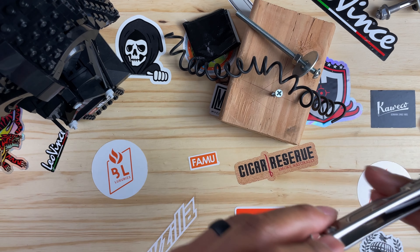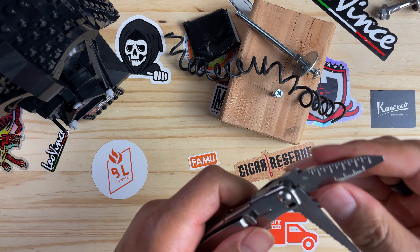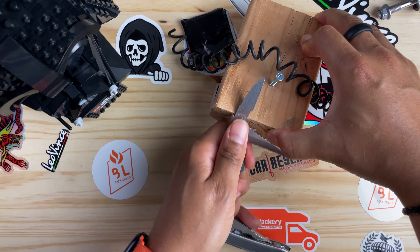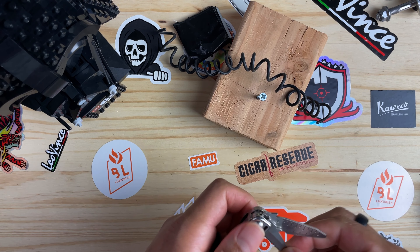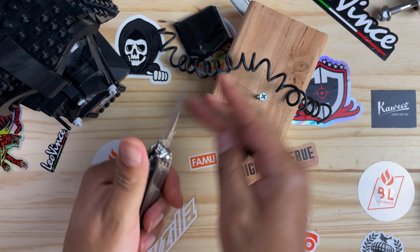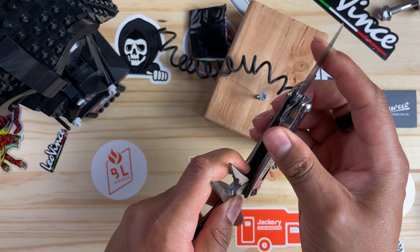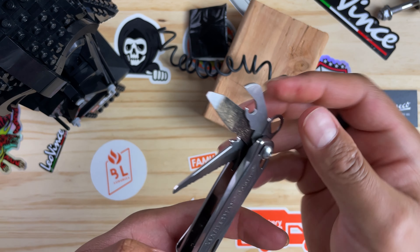This is my first Leatherman and it's definitely not bad. Let's get to the tools on the other side. Here's the ruler — that's what that looks like. And there's the file. The serrated blade — trying not to cut my fingers off — works just fine.